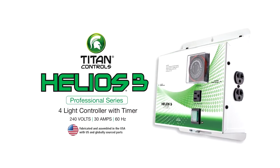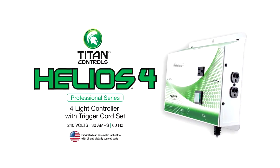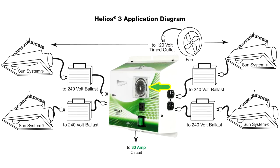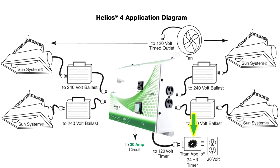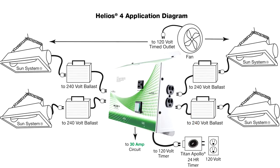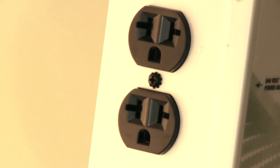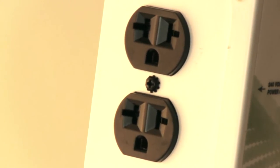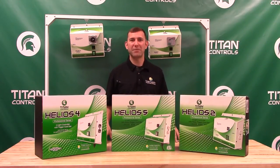The Helios 3 and the Helios 4 will control up to 4,000 watts of grow lights at 240 volts. The Helios 3 utilizes a built-in timer, and the Helios 4 uses an external relay trigger cord which you would hook up to an external 120 volt timer. Both of these units feature universal outlets which allow you to use a 120 or 240 volt cord set to operate your 240 volt ballast. Maximum of 30 amps of input power and 20 amps of useful output power at 240 volts.